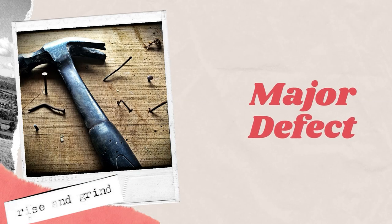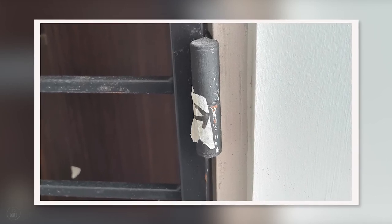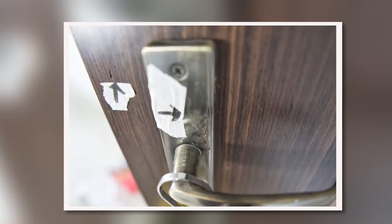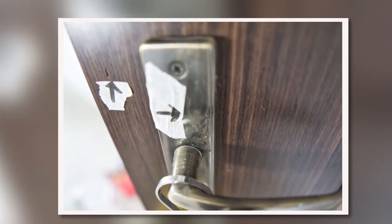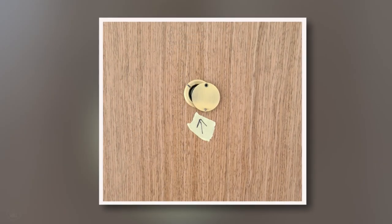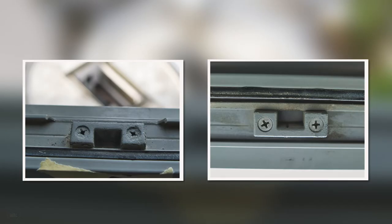Here are some of the major defects we have faced that may affect functionality. We have scratches and rust on our main gate and the hinges — they sanded and spray-painted it to rectify the issue. We have multiple scratches, rust, and dents on our main door and bedroom door. The peephole on our main door was slanted and was not able to close properly. There were also some paint marks on the screws for the window locking mechanism.